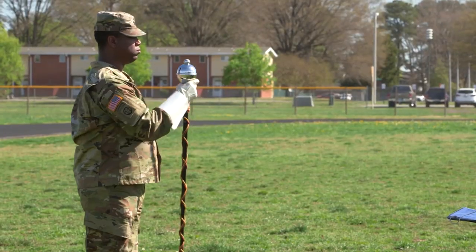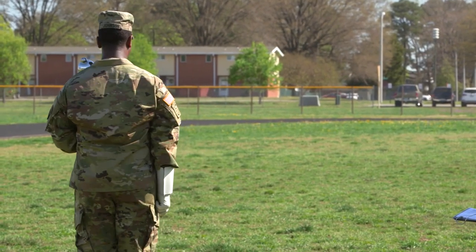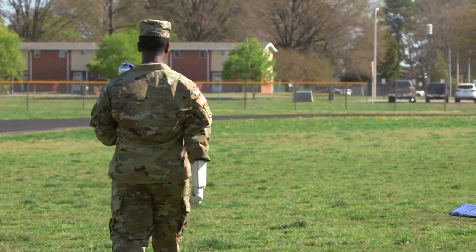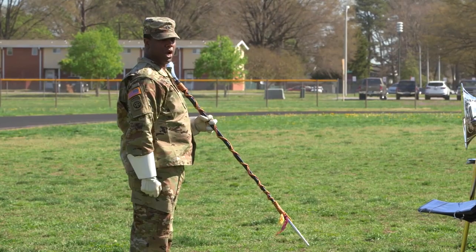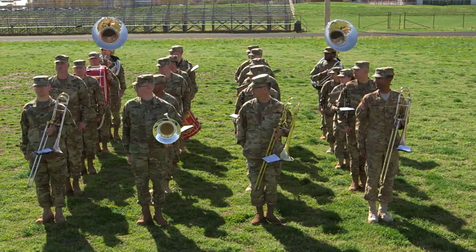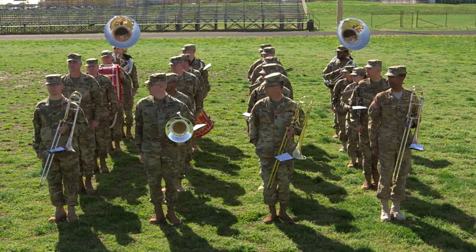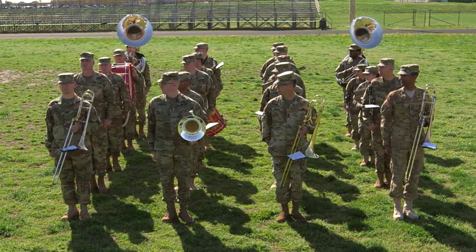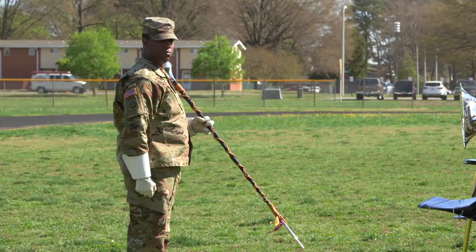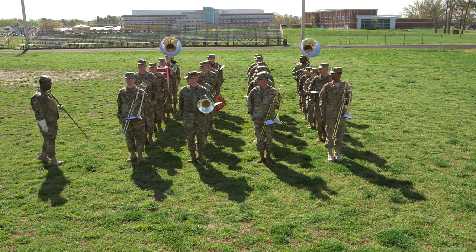After aligning the last file, the drum major executes a left face, marches two 26-inch steps forward, halts, executes a right face, and commands: Dress right! Dress! Those not in the right file turn their head and eyes to the right. They align themselves on the drum major and the band member to the right. The drum major then marches forward to a position on line with the first rank, halts, and executes a right face.